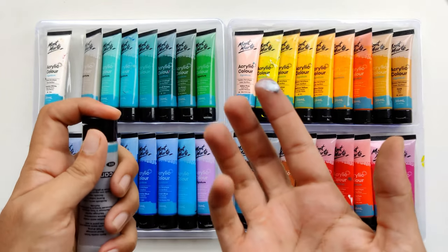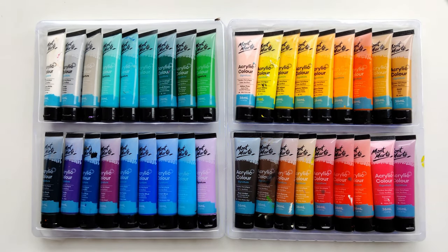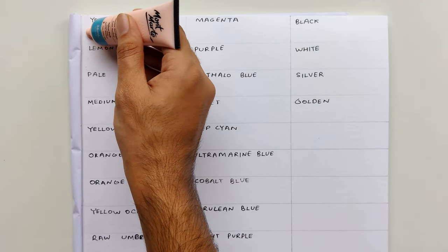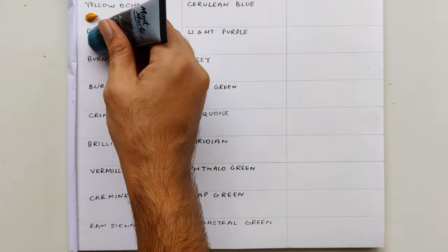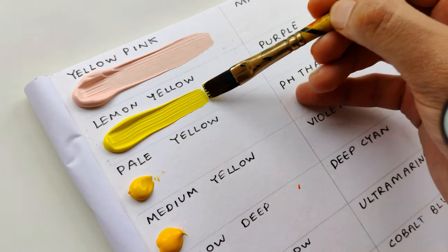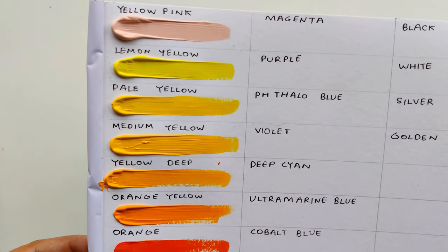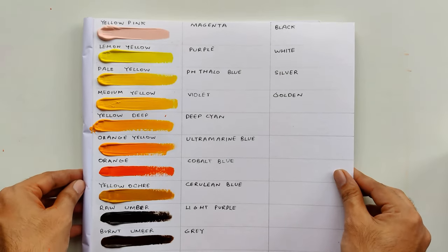I like this tube because the quantity is good. Let's see the swatches - I will do them now so you can see how creamy the pigment is. I am putting a small dot on the sheet so you can see the actual pigment, then I will spread it. You can see how good the opacity is. These paints are super creamy as mentioned on the packaging, and when dry they give a semi-glossy, slightly matte finish.